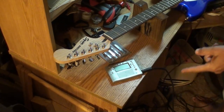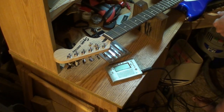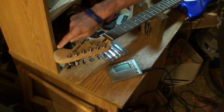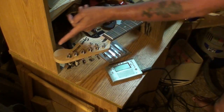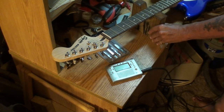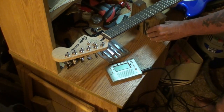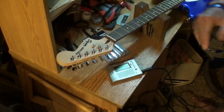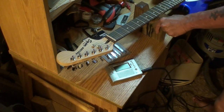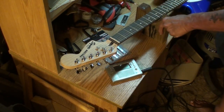Before we check intonation, I want to demonstrate something about guitar energy. Listen to how the guitar sounds right now. All I'm going to do is slide the headstock up against this shelf and hit the strings again — listen to the difference. Can you hear that? That's energy being taken away from the guitar and going into the shelf. It changes the sound — you lose sustain, tone, volume, a bunch of stuff. I've got a video on the channel if you're interested in guitar energy being lost.